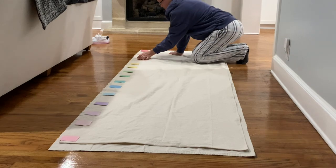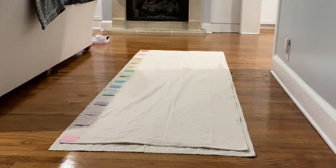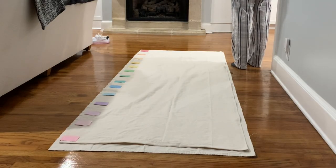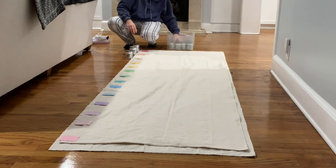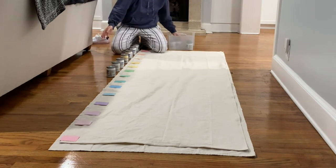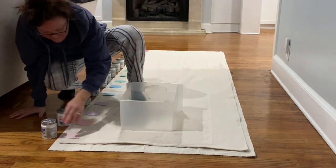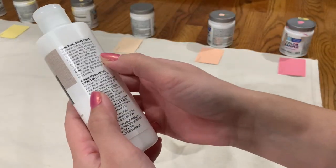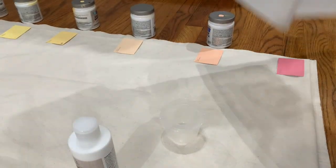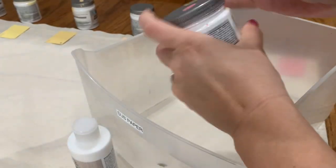Make sure when you lay down your drop cloth that the folded edge is underneath, because that is now your back portion. Then I'm just taking my paint swatches and eyeballing it, making sure it's evenly spaced. I'm not measuring — I didn't want to get a ruler or measuring tape out — just hoping it all falls into place and looks good.